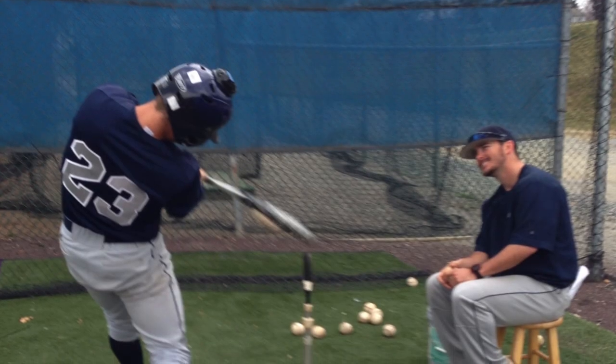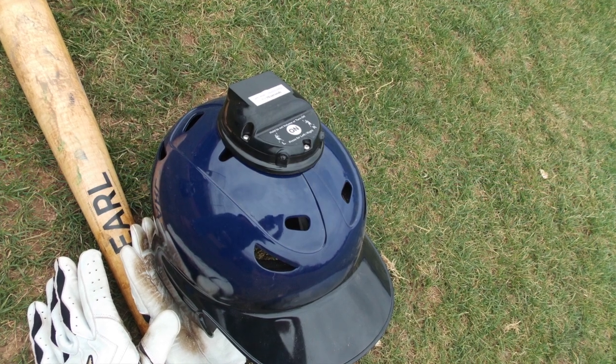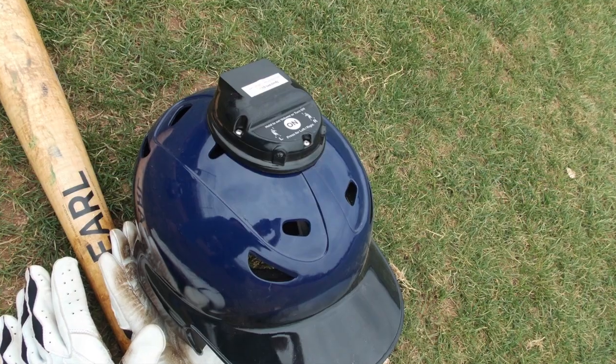Being a former player and a long-time coach, coaching at every level, I know how hard it is to teach correct head movements during the swing. Hitting a baseball is very difficult in itself. Keeping the head in the proper position during the swing is key to more hits and to hitting the ball harder. The Electronic Batting Helmet Trainer will help you do that.